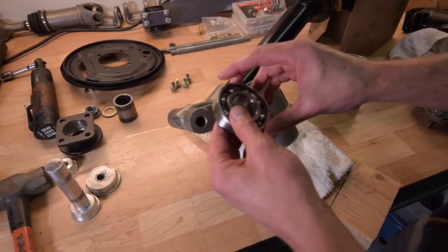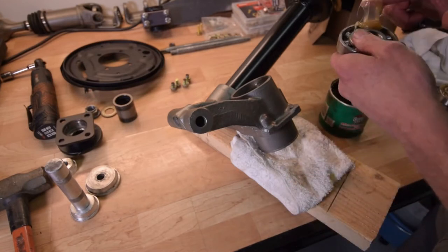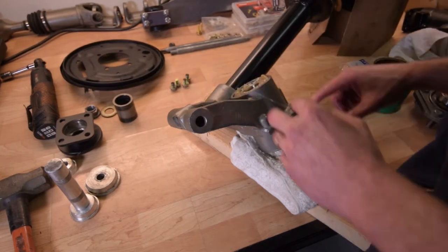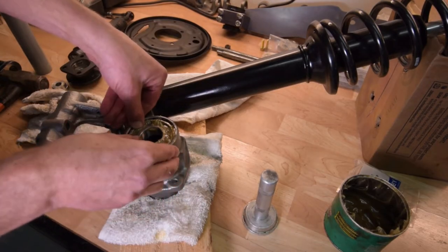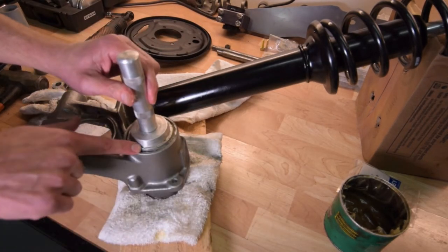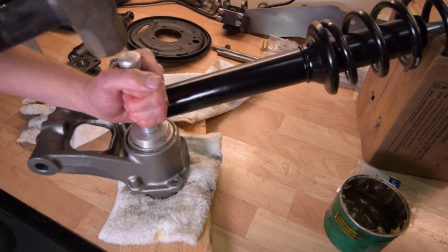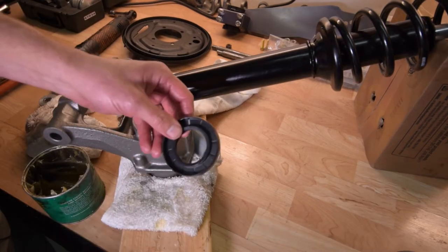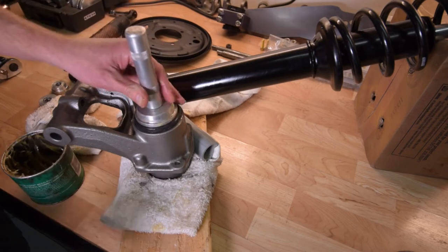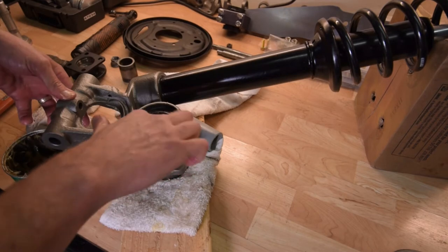Take the other bearing, pack it with grease, then place it in the rear of the hub. With the bearing in place and as flat as we can get it, take the driver upside down and use a piece smaller than the opening but that can touch both sides, then hammer it in. Next, grease the outer seal and press it in, making sure there's grease inside the lip of the seal.